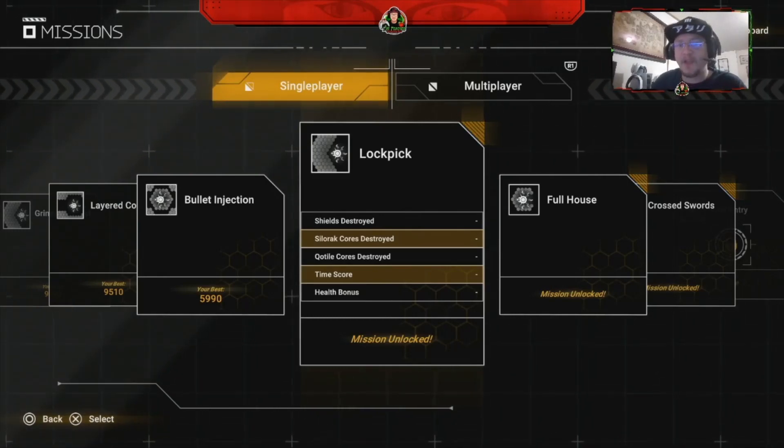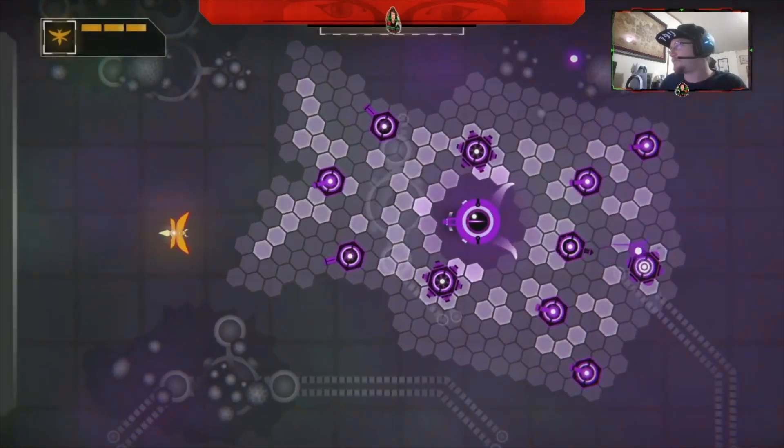Hello everyone and welcome to another episode of the Teacher School. With you today, we're playing Atari Recharged Yars, and we will be on the Lockpick Challenge. This mission is gonna be loads of fun — let's get started!